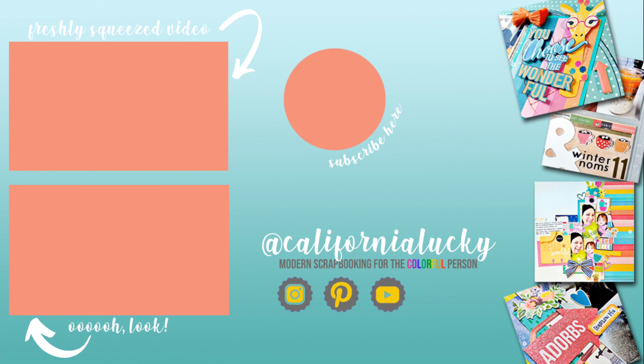Today I'll be making a 12 by 12 mixed media page, and instead of going with the typical black and white monochromatic, I'm going warmer — sticking with warmer whites, tans, beiges, and golds.